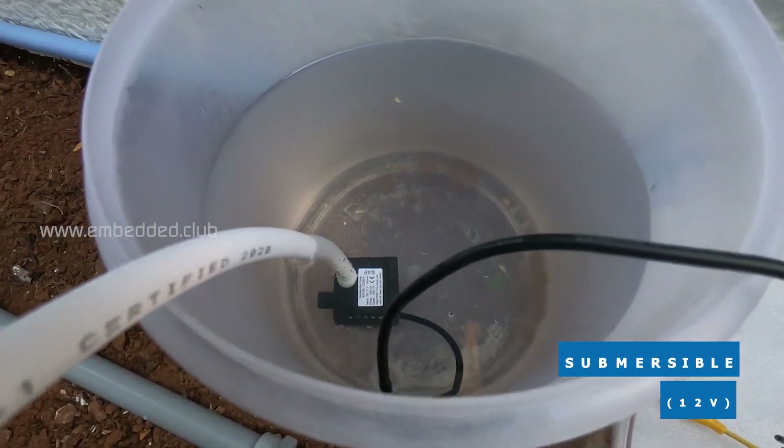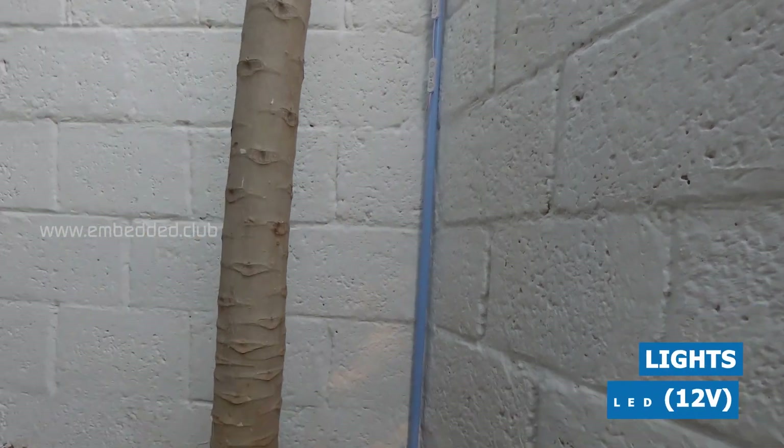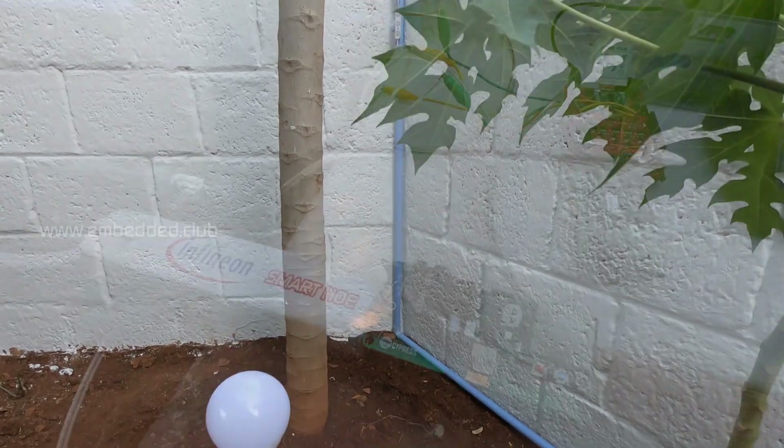Here, a 12V DC submersible pump is kept inside the water container. A 12V LED strip and LED bulb are also here. All these loads are connected to the Profit 12V shield outputs.